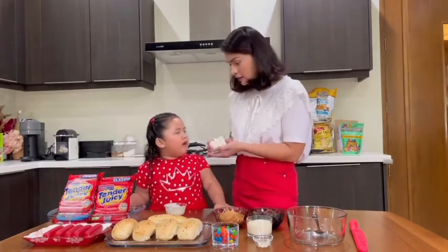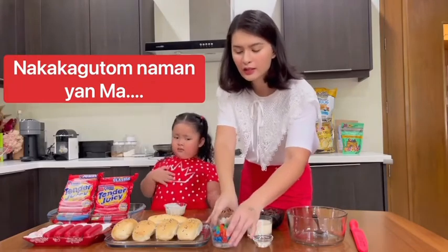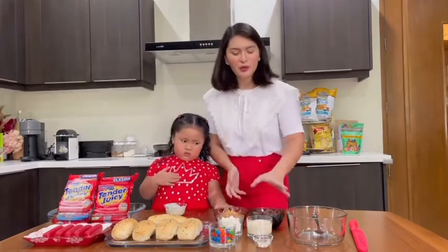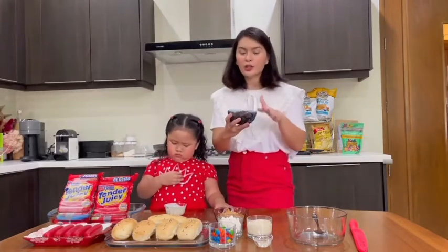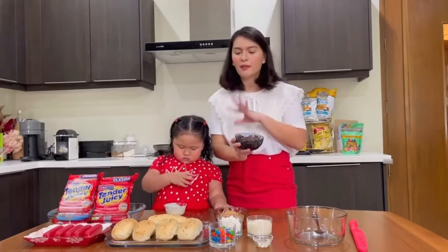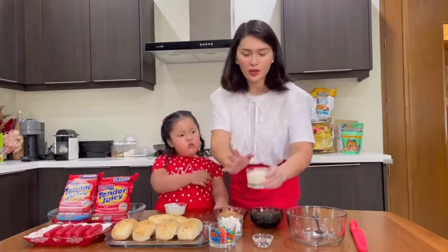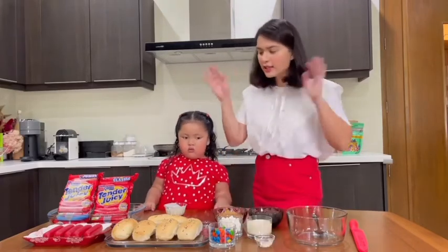And then half a cup of any sweets you have that we can put on top — marshmallows! So here we have half cup marshmallows and half cup chocolates. And then for our chocolate ganache, you will need half cup dark chocolate chopped, half cup all-purpose cream, and one tablespoon of corn syrup. This is very easy!